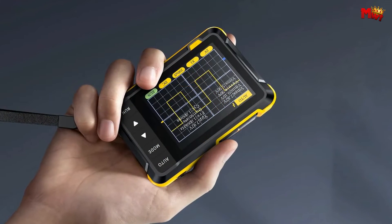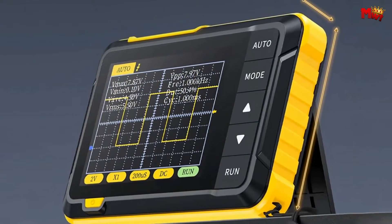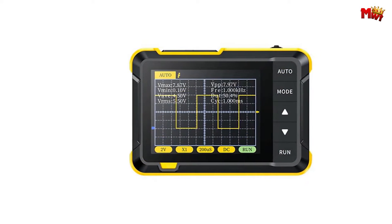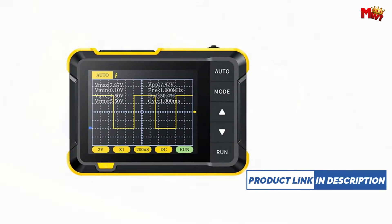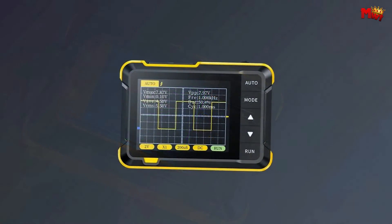Let's talk about precision. FNIRSI pays meticulous attention to detail with fine workmanship, meeting high demands and ensuring top-notch quality in every aspect. This handheld oscilloscope is specifically crafted for the maintenance industry and the research and education sector. Whether you're a professional technician or a curious student, the DSO-152 caters to your needs.